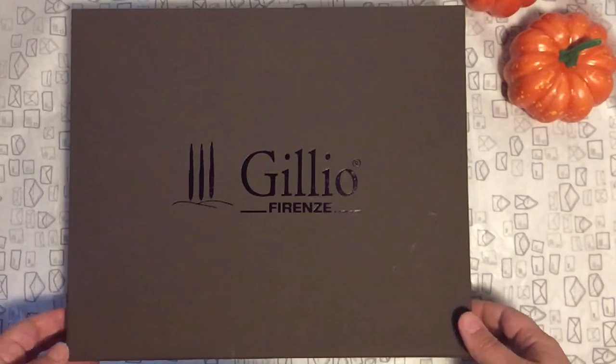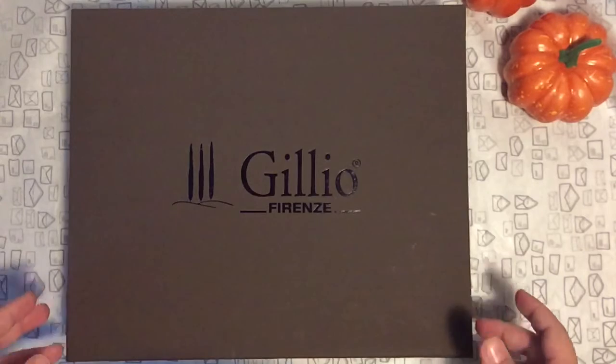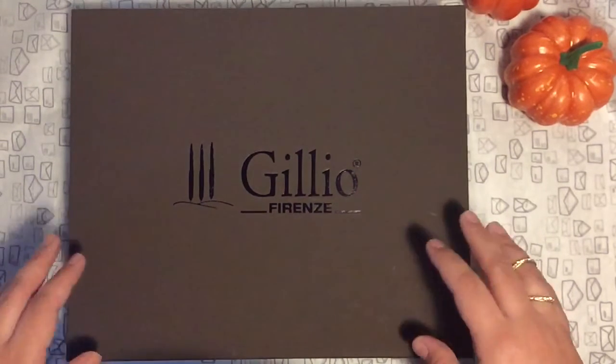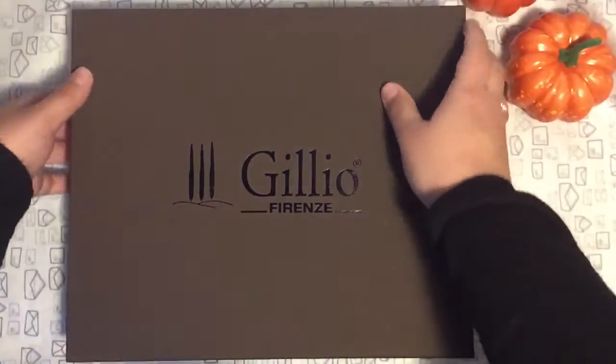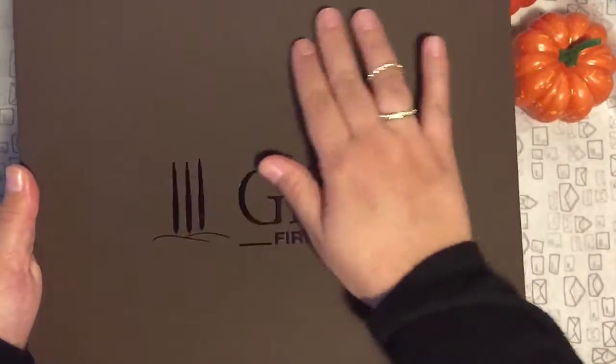I really really wanted a Gillio but I could not justify paying that kind of money. But when they came with this sale I could not resist — I would get my A5 planner and get a pocket one for free.